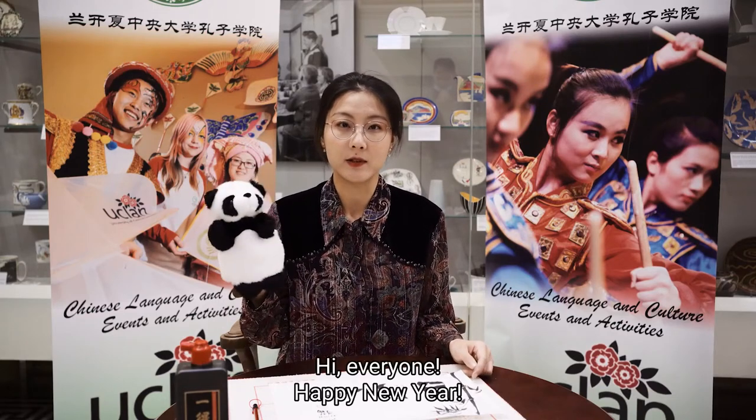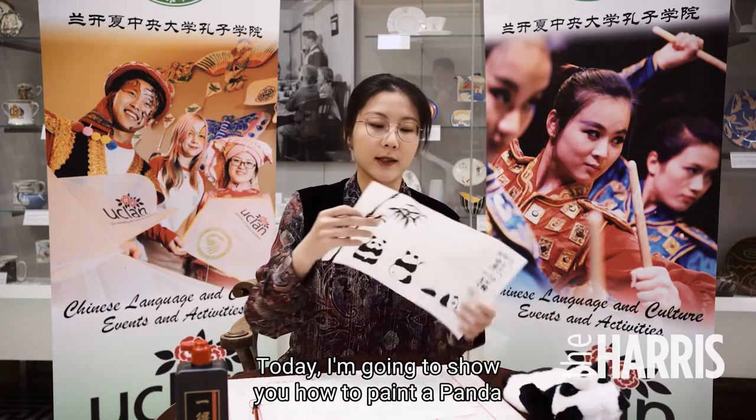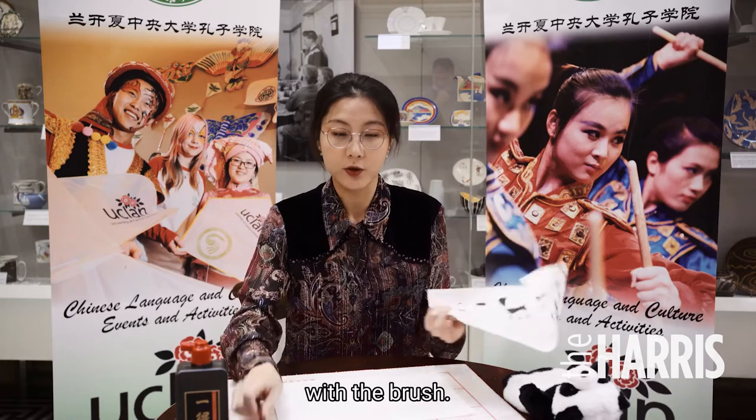Hi everyone. Happy New Year. Today I'm going to show you how to paint a panda with the brush.